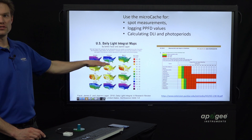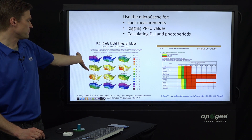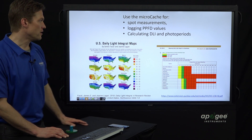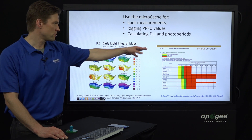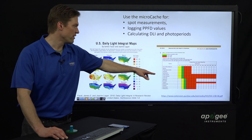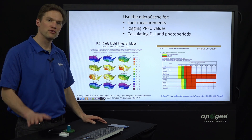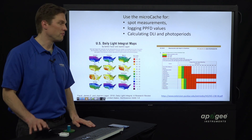These two graphics show the concept of DLI across the country per month — this is just from sun. Of course, if you're growing indoors, electric lights will also contribute to your DLI. On the right, this is a document you can link to on our website from Purdue University's Extension Office, and it highlights the DLI values for a whole lot of different species. So with this Micro Cache logger, you can precisely measure your light levels for the optimum level and the optimum photoperiod for your plants.